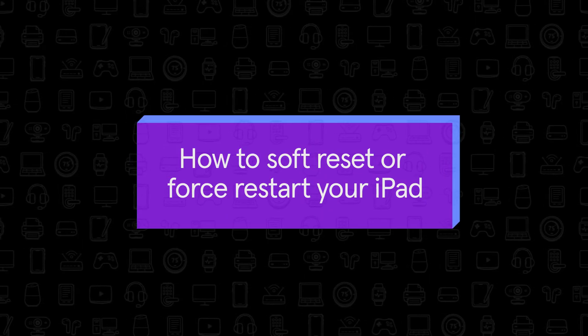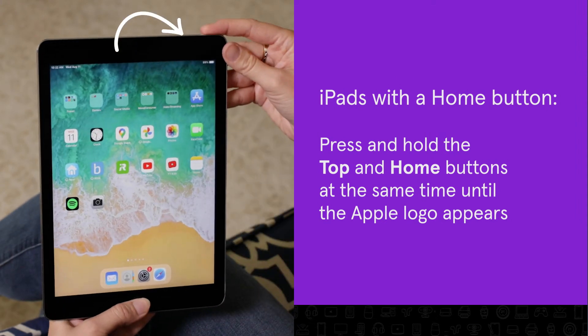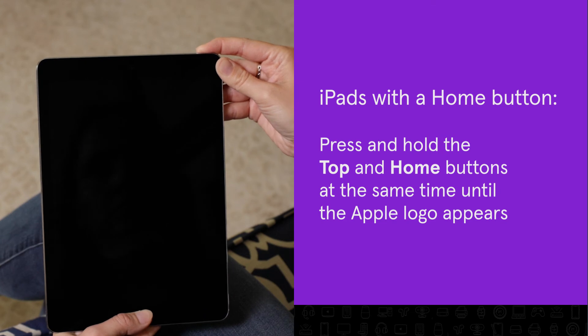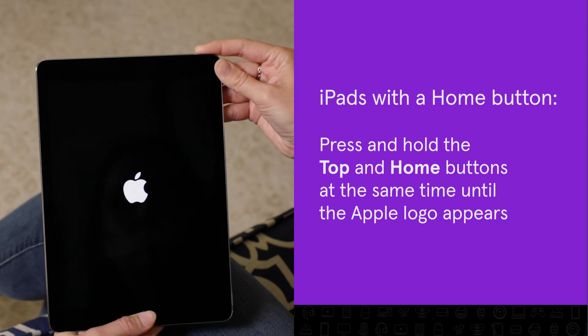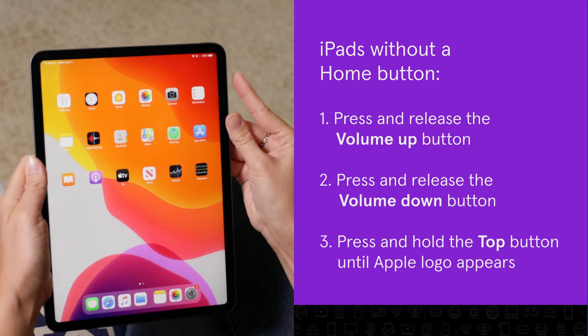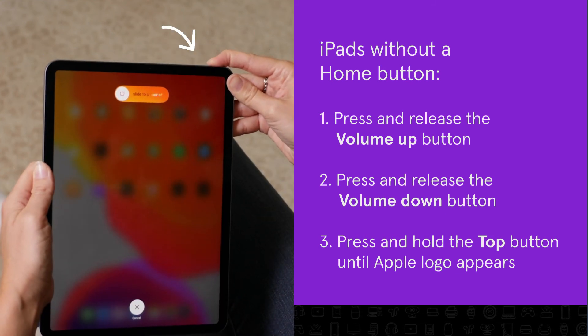Here's how to soft reset or force restart your iPad. For iPads with the Home button, press and hold the top power button and the Home button at the same time until the Apple logo appears. For iPads without a Home button, press and release the volume up button, then press and release the volume down button, then press and hold the top power button until the Apple logo appears.